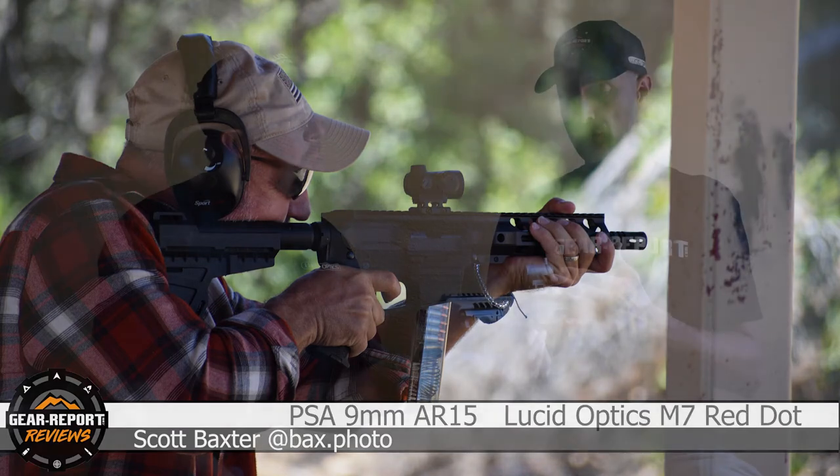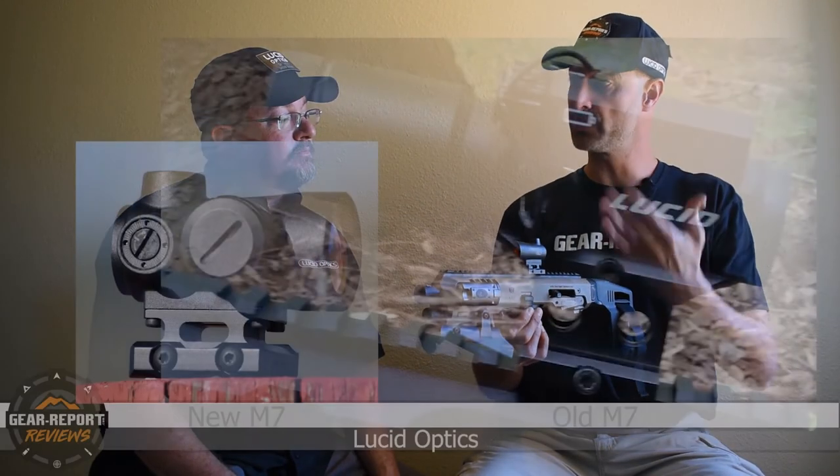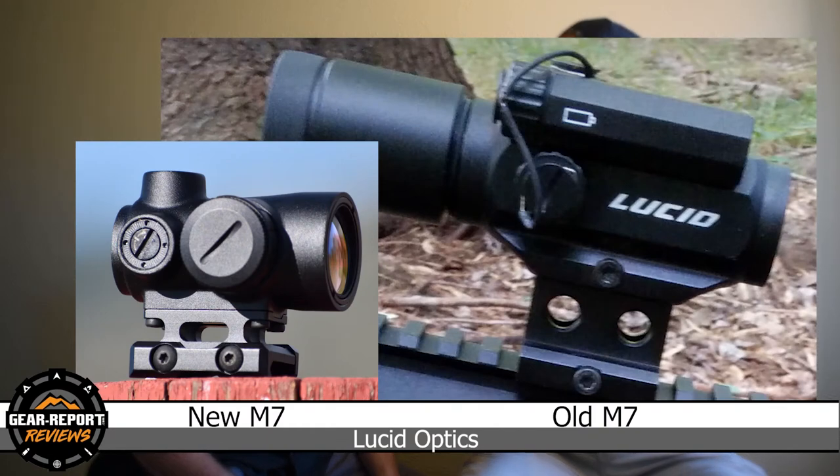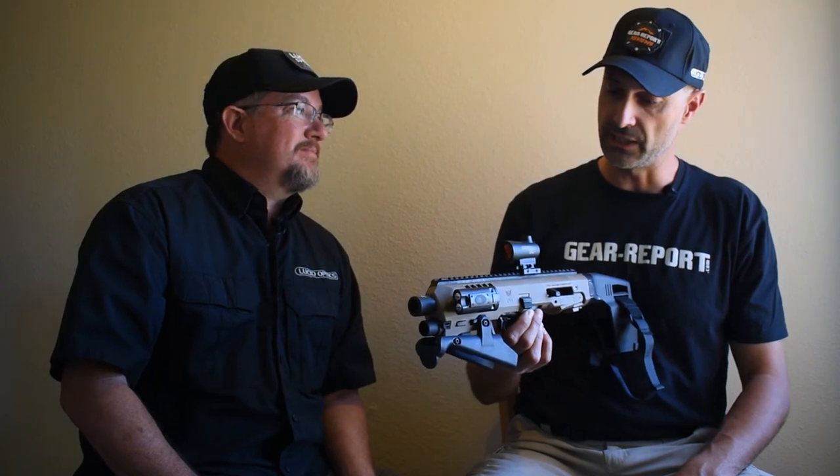I'm excited to see how the market receives this. Looks like a nice kind of evolution of the idea you started with, doing some things to improve it. I'm a sucker for your automatic brightness control, which is not on this one — but there are others in your product line that have that. So anything else you wanted to point out about this one?